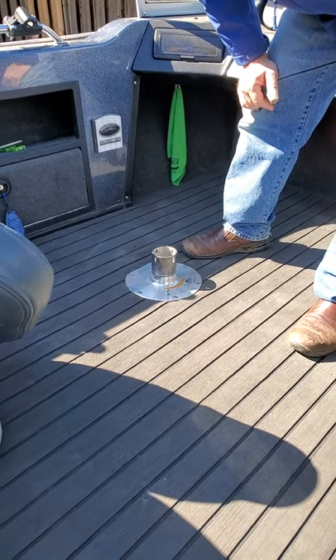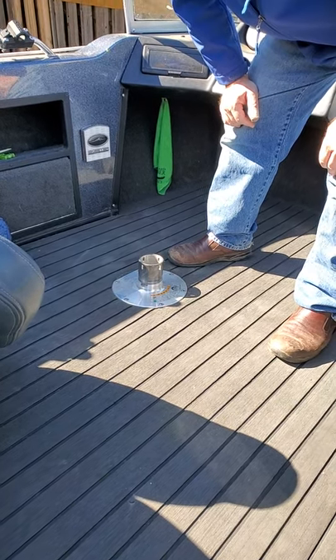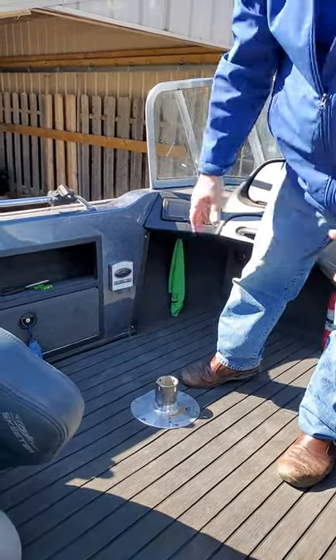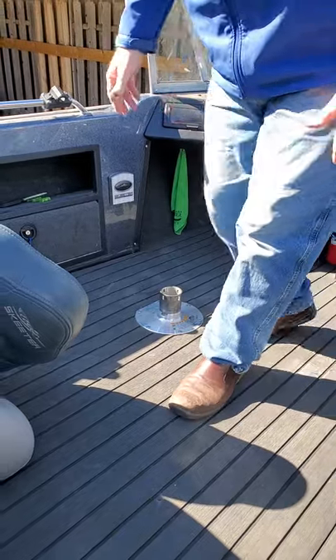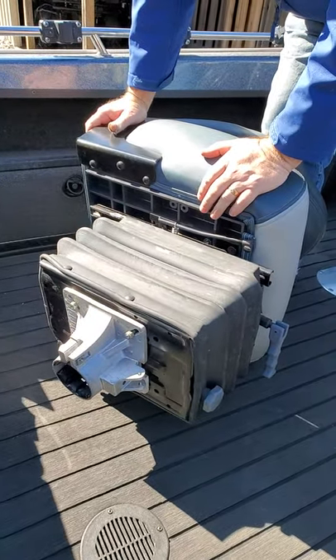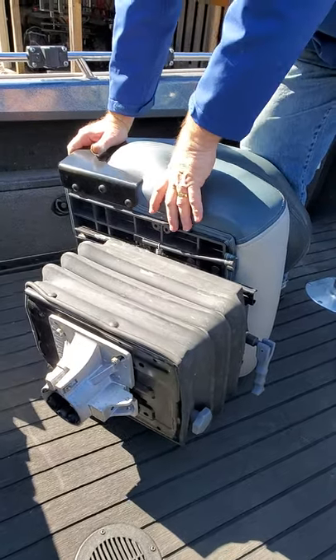One of the things that the Ranger guys and the Triton guys have, unless you're young, is they don't like that the seat is so low — it's hard to get up. So here's a way to increase your seat height and certainly protect your back. The installation, first time, is about 45 minutes for the first one, and the second one takes you about 15. It's not rocket science; it's pretty easy to do.